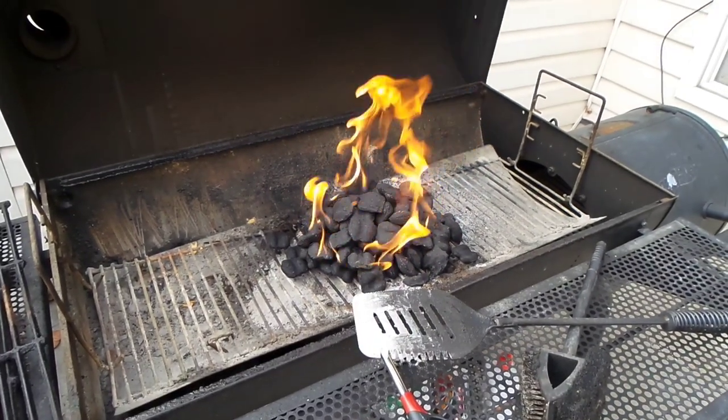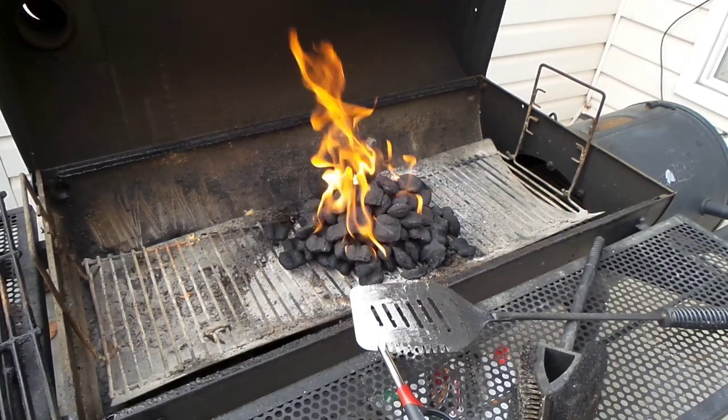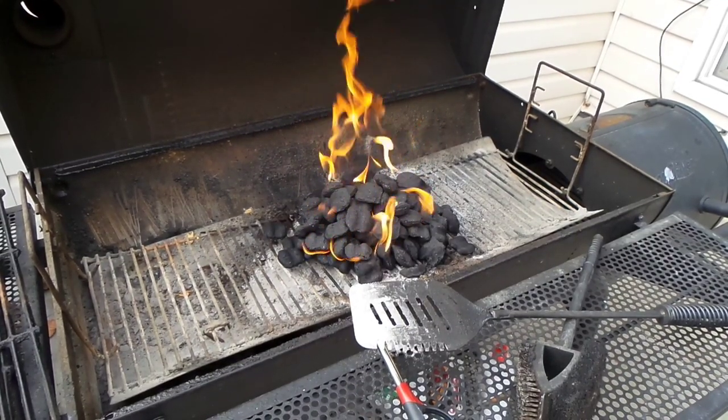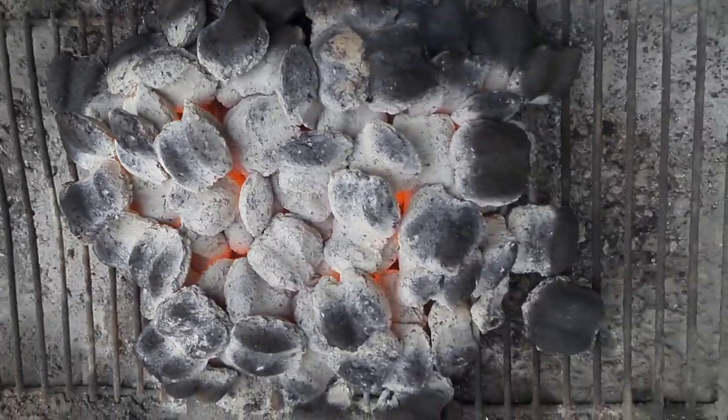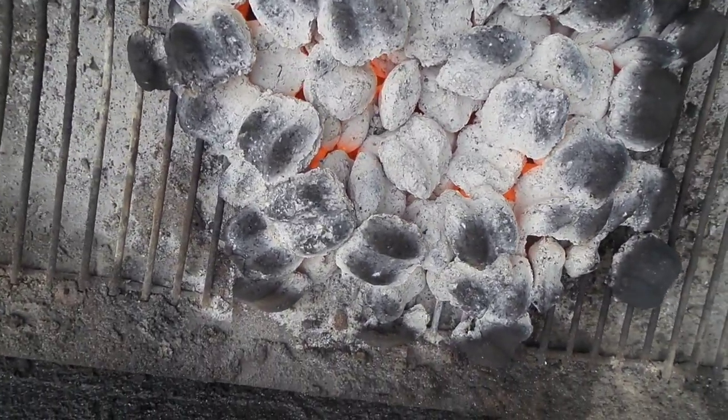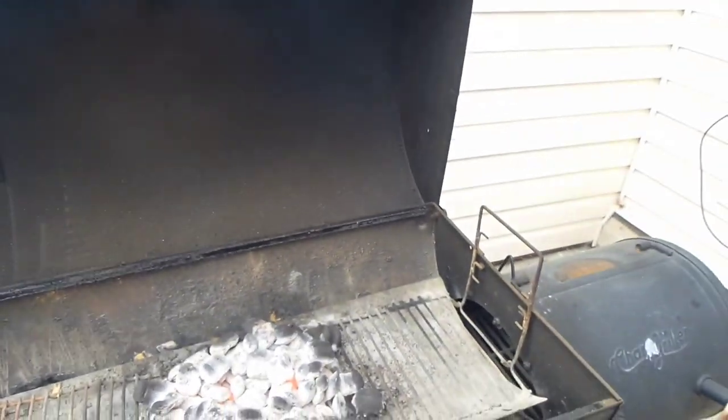All right, how does that look, guys? It's looking pretty warm — fiery hot. That's exactly what we want. Hopefully, I'm not ruining this camera. It actually looks like it's falling out of the tripod.